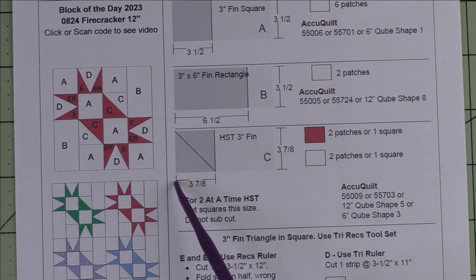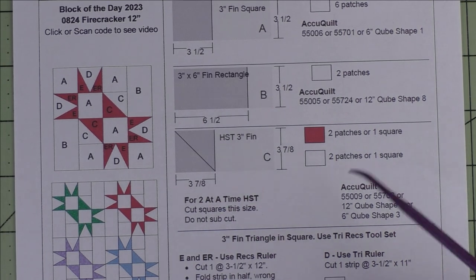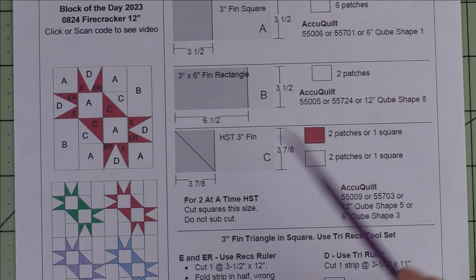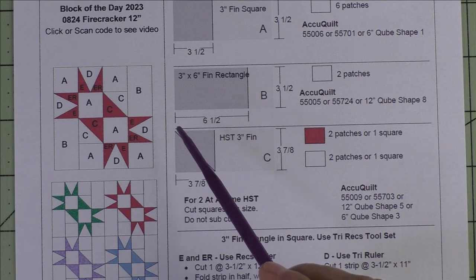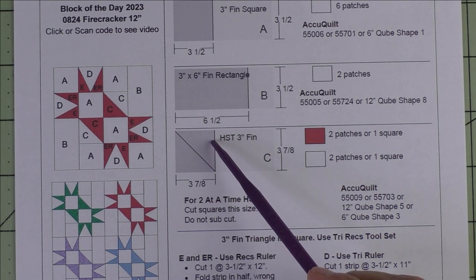Patch C is a three inch finished half square triangle — we cut three and seven eighths inch squares. For this demo we're going to be making half square triangles two at a time. If you were just using patches you would cut this square in half once on the diagonal and get your two patches.